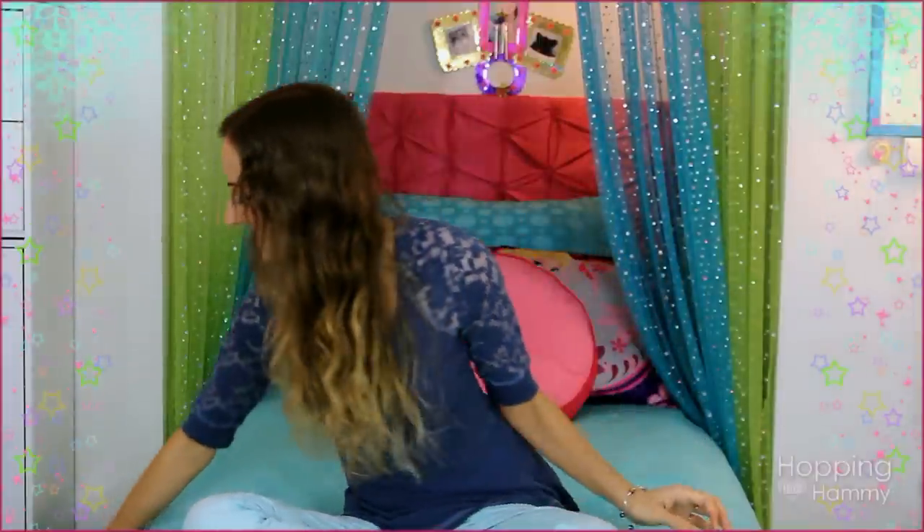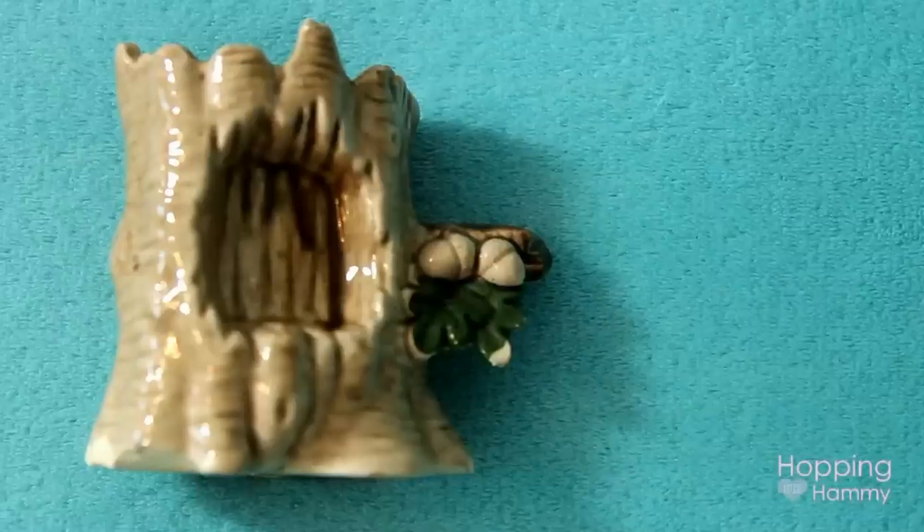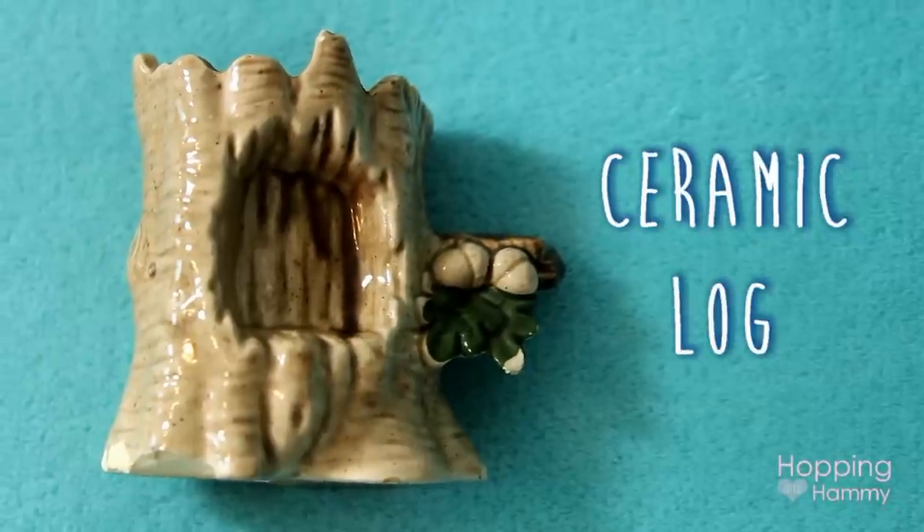The other thing that I found was this ceramic log, also from Goodwill. It has a little leaf on the side and it's hollow inside. I just thought it was really cute and I think this was like 49 cents or something.